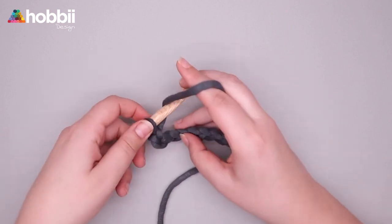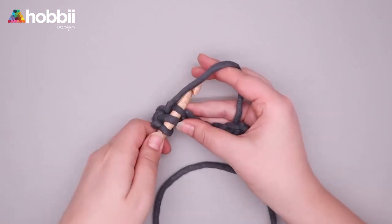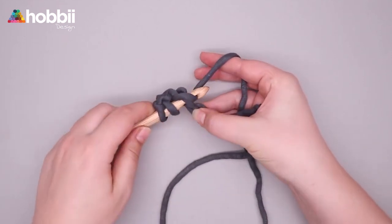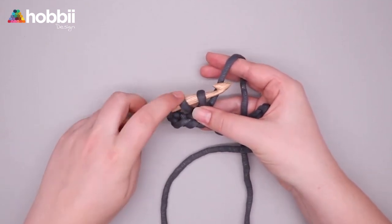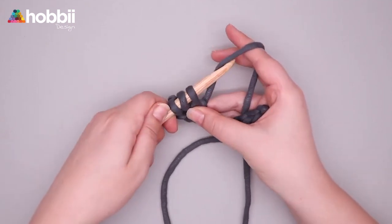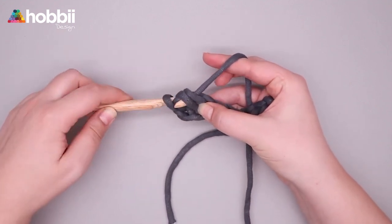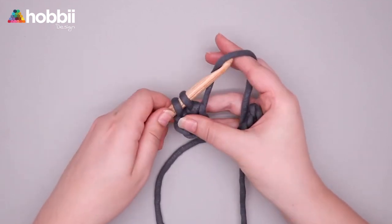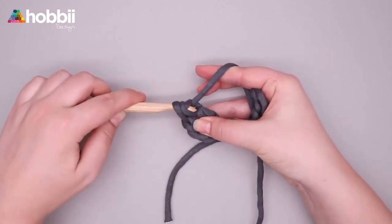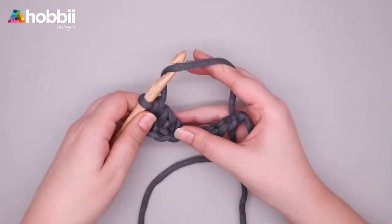The double crochet requires yarn over, insert hook, pull up a loop. Now you've got three loops on the hook. Yarn over, pull through two loops on the hook, yarn over, pull through the last two loops on the hook, and you just made a double crochet stitch. Let's try it again.